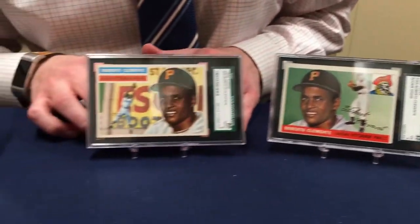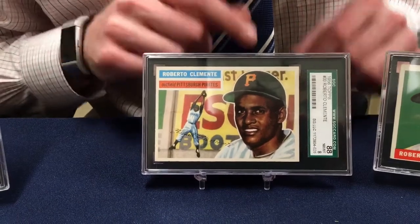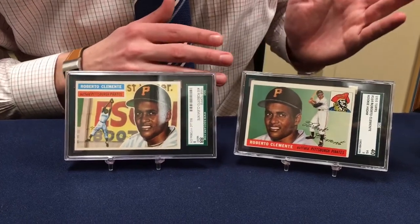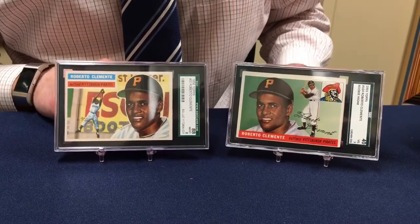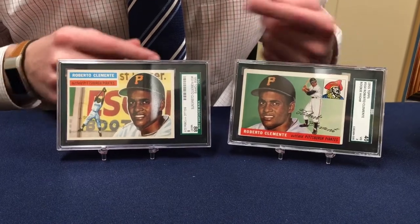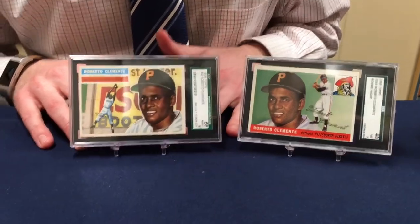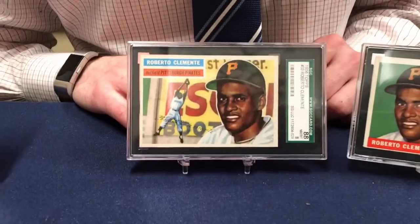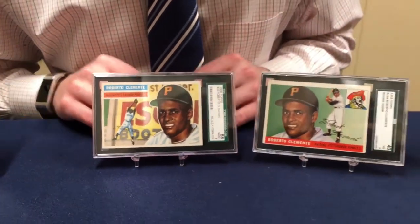Next to it, this is his second year card, and you'll notice it's actually the exact same photo — the image is exactly the same as the 1955. So kind of like with the postcard, they kept using the same pictures back then — probably just ease of use for Topps, who's manufacturing them, rather than generating a new photo. This 1956 card is not as desirable as a rookie card; however, the grade is near mint to mint, an 8 out of 10, which is very high grade. Something like this is worth two to three thousand dollars.